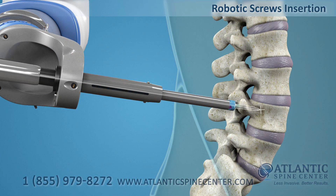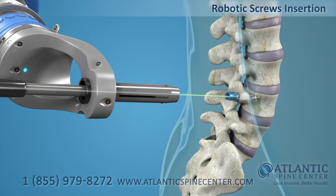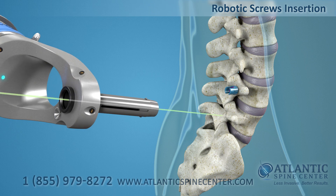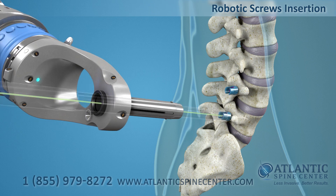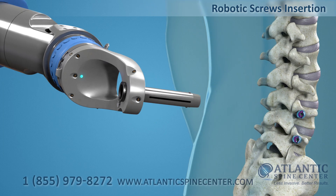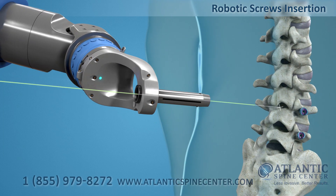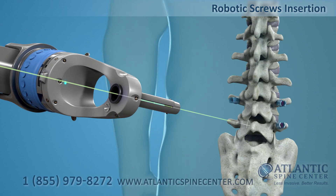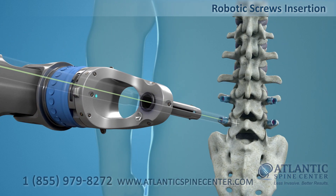Screws are inserted through a small skin incision exactly to the spine targets. At the direction of the surgeon, the robot aims at the next point. Typically, placing four screws by a surgeon takes up to one hour. With the robotic system, it takes 10 minutes and is more precise than the surgeon, with less x-ray use and less surgical trauma.